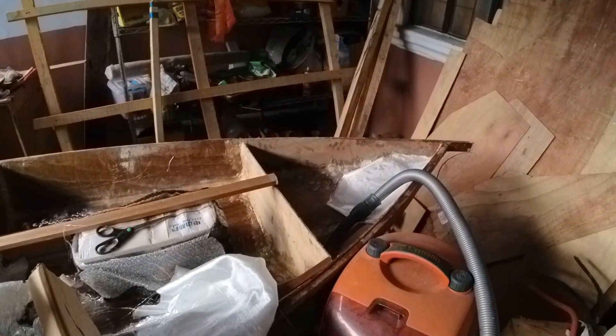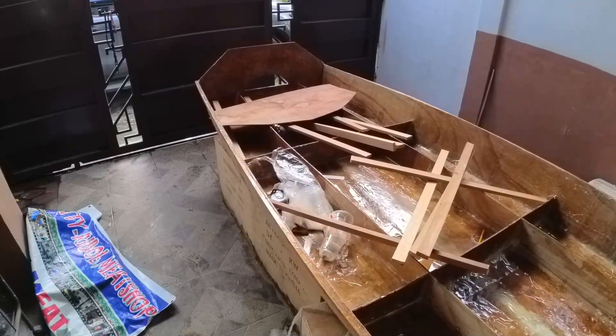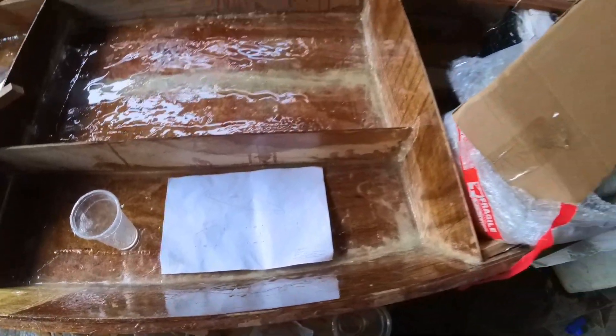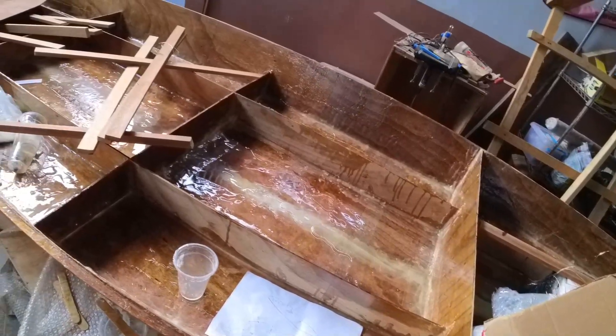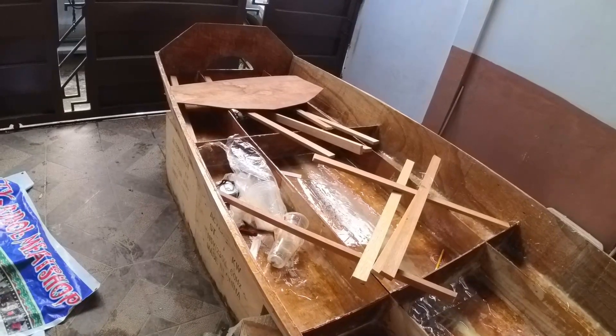Hello guys, welcome back to my channel. It's been quite a while since we've had a vlog, and that's because I have been busy building this boat. I have been building this boat since January and as you can see it's still under construction. This is a 14-foot skiff boat — here are the plans. You can get them at boatbuildercentral.com.